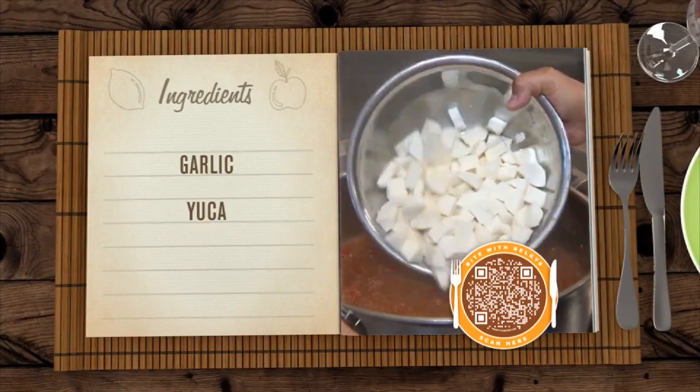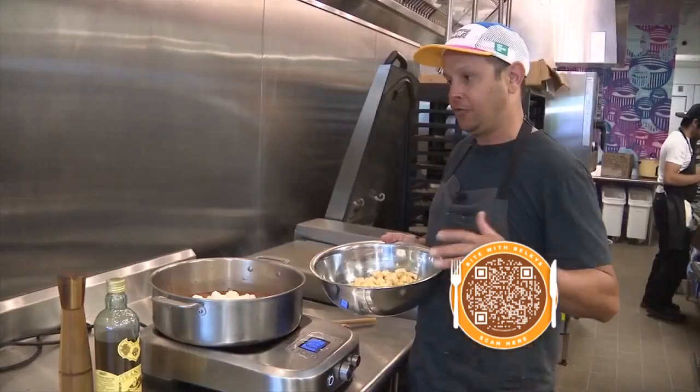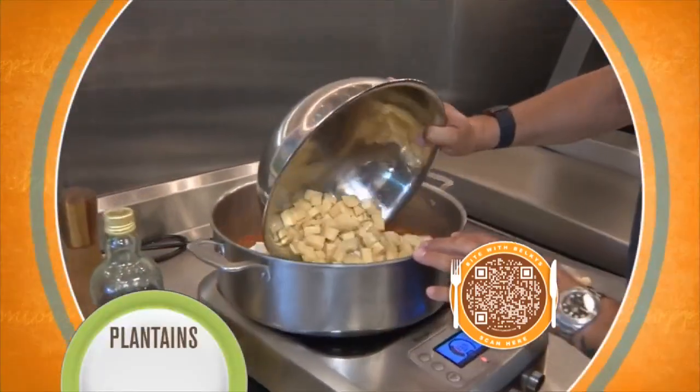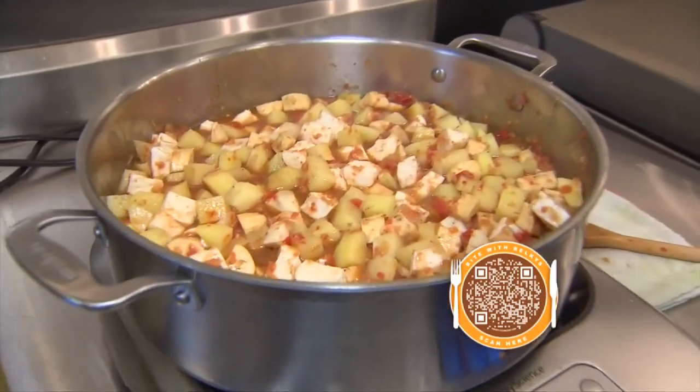Then add garlic and diced yucca that's been soaking in water. Every time you do any kind of good vegetable, if you're not going to put it right away to cook, you want to make sure it's soaking so it doesn't get oxidized. Plantains are next, and then potatoes. As we start seeing a little bubbles, that's when we're going to finish it with the rest of the ingredients.